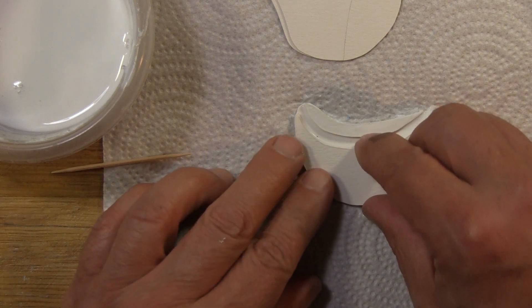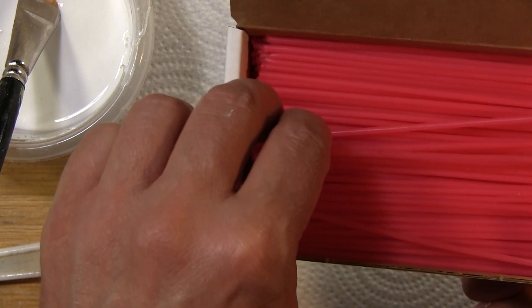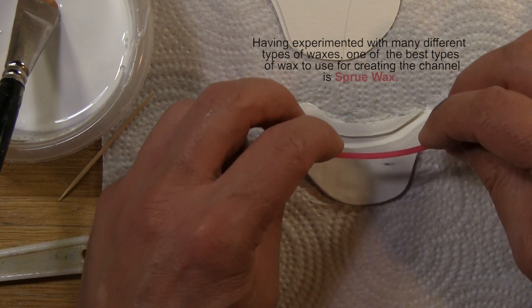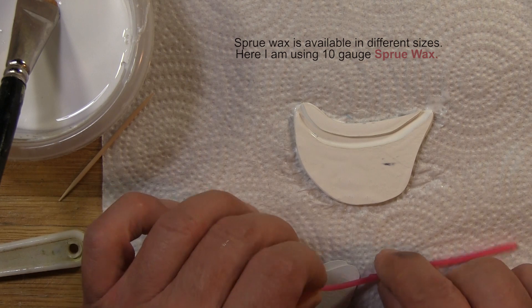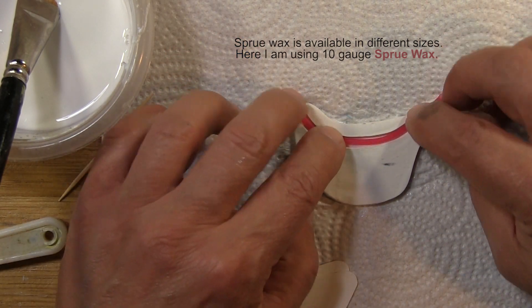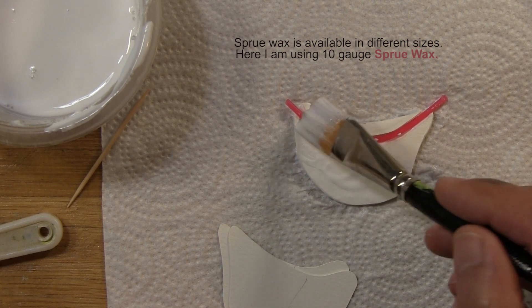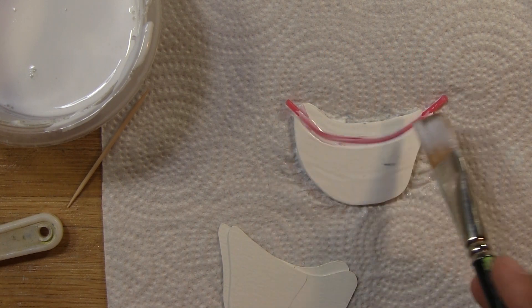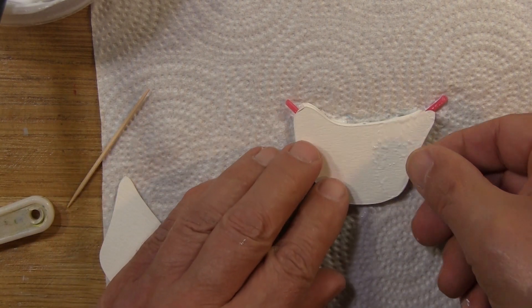Four layers now. This has become my wax of choice — beautiful sprue wax designed for melting out. Of course, it's designed for casting and metal, but it's fine for this. I position the sprue wax — it's round wax, 10 gauge. Don't go any heavier than that. I make sure everything is butted up. The glue does not matter because it's being displaced by the wax. When the wax melts out, you'll have a nice channel — a conduit for the cord to pass through.